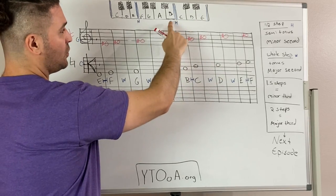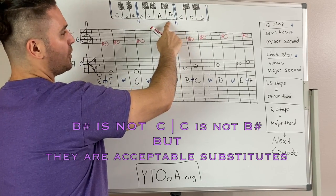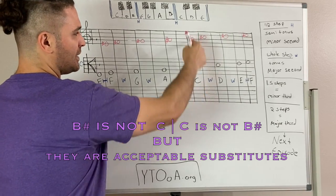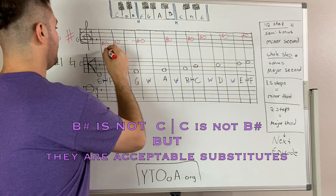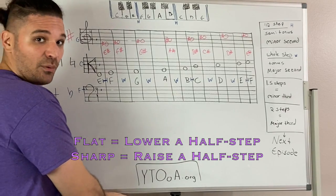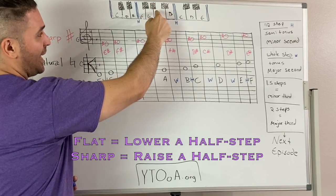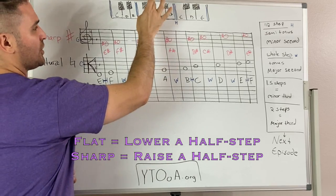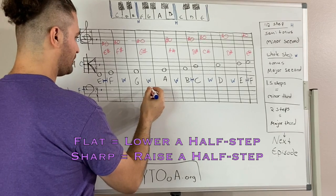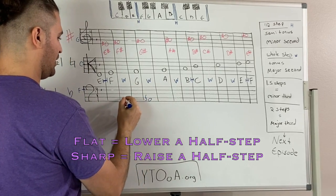But where does B sharp land? Because there is no whole step between B and C, and on the piano there's no black key. So if you want to play B sharp — the next note up — what note are you going to play? B sharp and C are played by the same key on the piano. Now let's go in the other direction. I have an A and I want to make my A flat. On the piano, the next possible note to play is the black key between A and G. So let's mark our A flat.